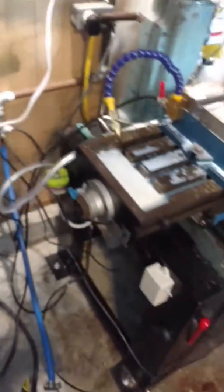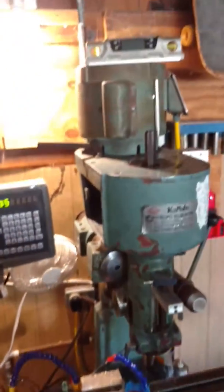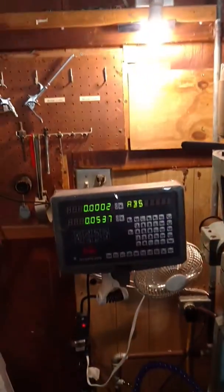And that's pretty much my milling machine setup. I'm going to get a little bit closer to this one.